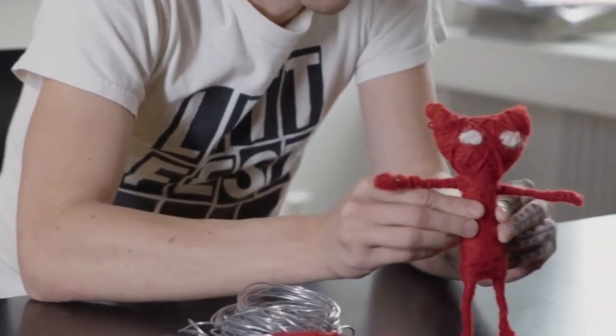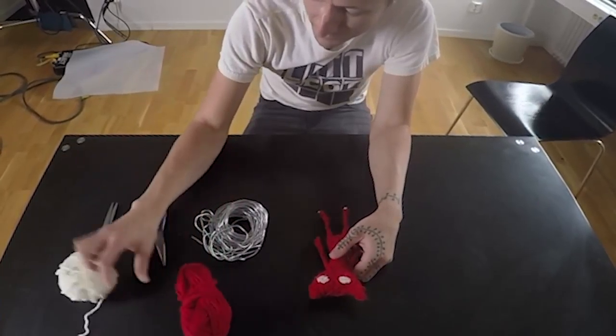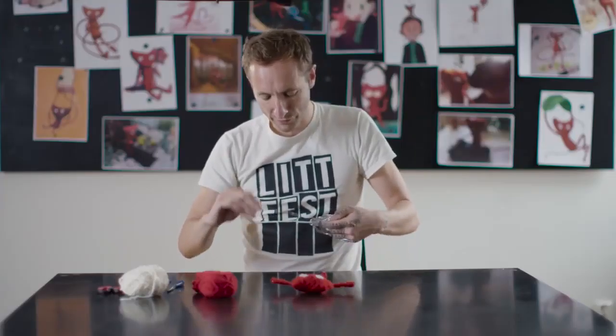Hi, I'm Martin and we're at Coldwood today and we're gonna make a Yarny doll. First thing you're gonna need: some wire, some yarn — obviously red — and white paper clips, pliers, and scissors might be good.